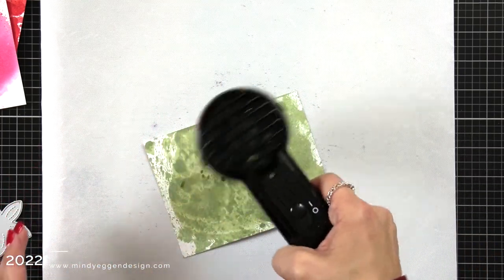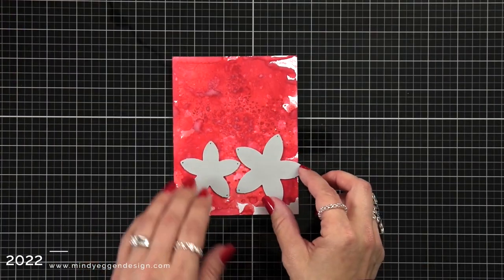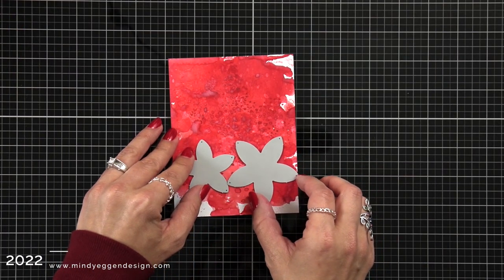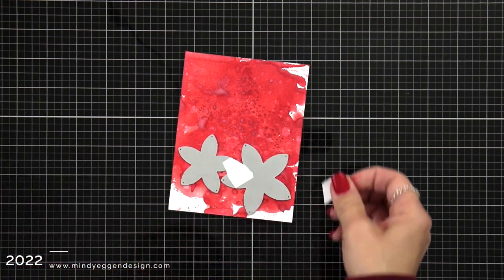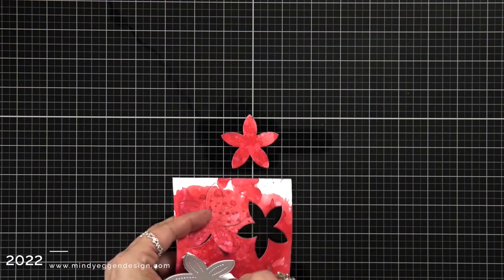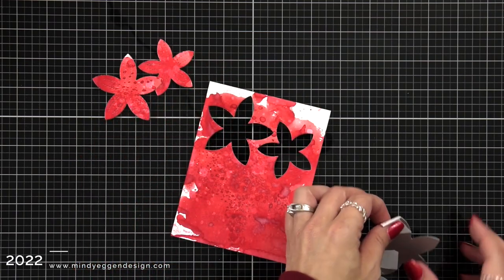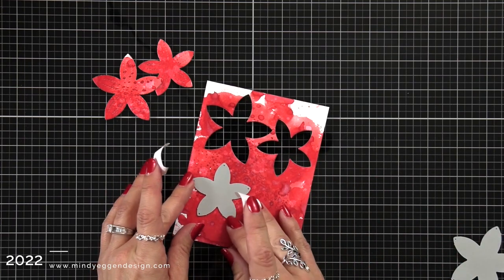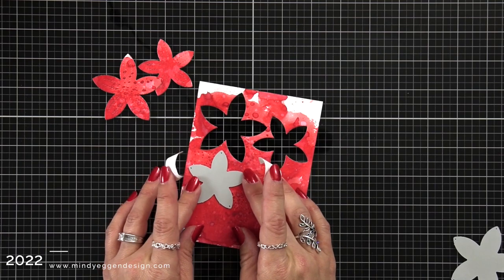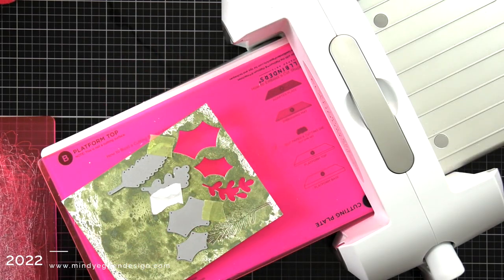After I set these off on the side to dry, I'm going to take my red panel and die cut out these poinsettia dies, lining them up and trying to cut out as many as I can. I only use one set and I'll save the others for another project. I have a large and a small one so I can layer them up. Also on that Winter Foliage set is a bunch of foliage — some of them are pretty intricate — so I'm going to show you a trick.